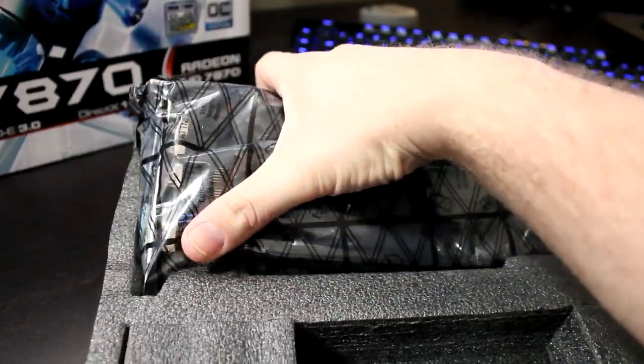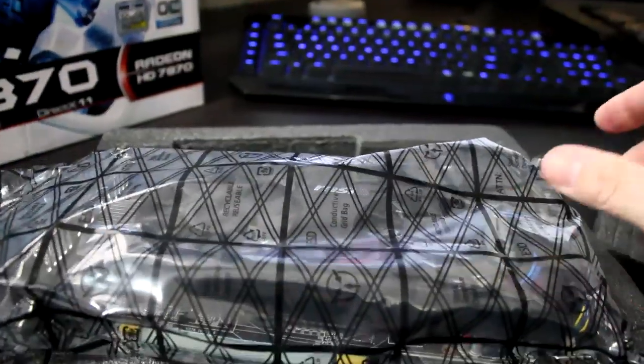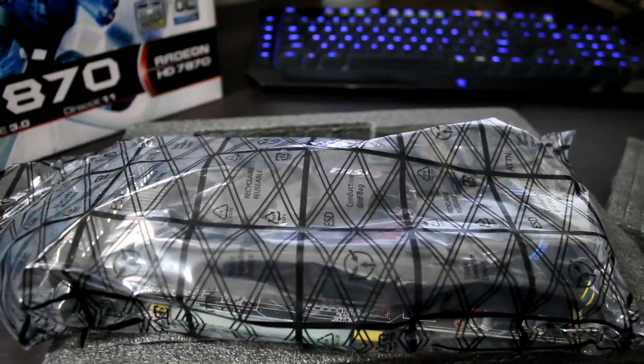Now let's be honest — you guys aren't here to hear me talk about specs, you're here to see some computer porn. So with that said, let's go ahead and undress this beauty and see exactly what she's flaunting.